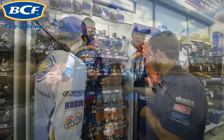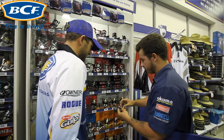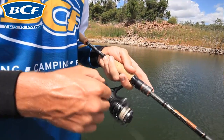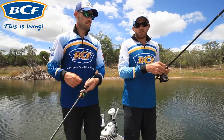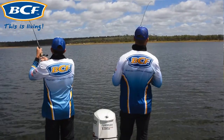With your reel you want a 2500 to 2000 size — middle of the range, not too small, not too big — so you can have good capacity of six to ten pound line. Our main line today is a braided line. It's a lot thinner than a standard monofilament line, has no stretch, and it's a lot more sensitive.